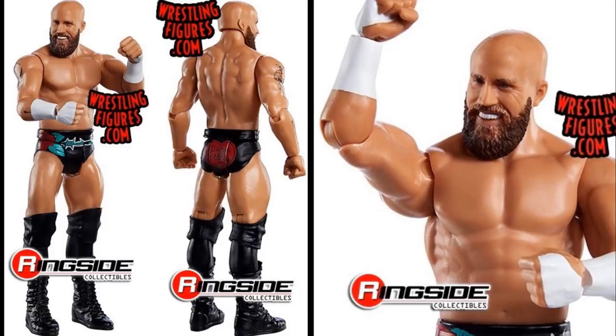Starting off, Basic Series 110 images are leaked. We have Mike Kanellis in the flesh — in the plastic — standing here in his basic figure. You can see he's got a big great smile on his face. When they first showed this figure I actually didn't even know who it was. I had ringside post notifications on, opened it up, saw a bald guy and I was like is this Triple H? And then I realized — oh my god, it's Mike Kanellis. I thought he was released from the company. But apparently Basic Series 110 we are going to be getting Mike Kanellis. This head sculpt looks good, I'm actually intrigued by it.